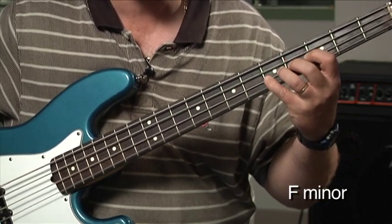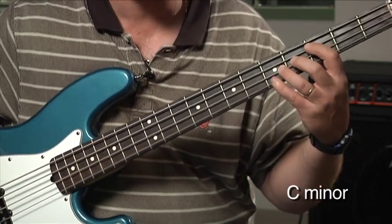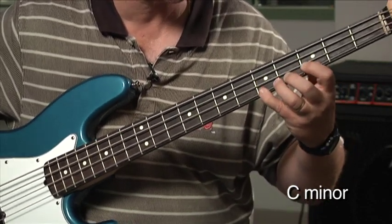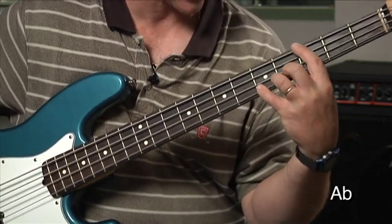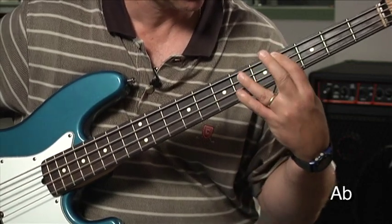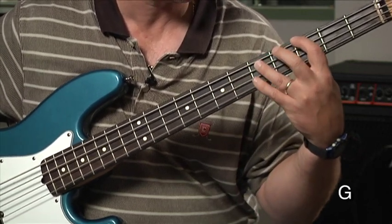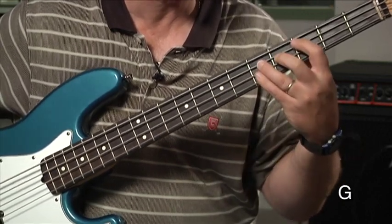We'll just kind of go up about half the scale and come back a little bit, and then it goes back to C minor for 2 measures — counting through 8 beats. Now, one measure of A-flat right here, then one measure of G, and then back to the C minor.